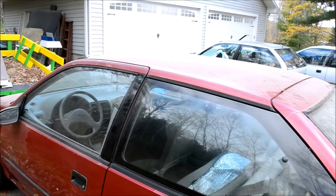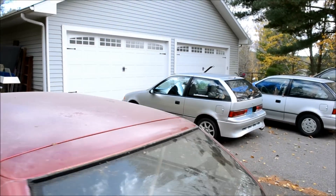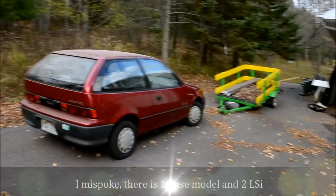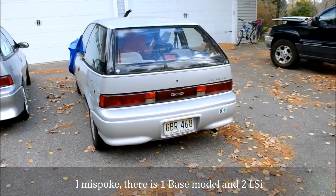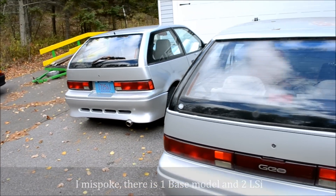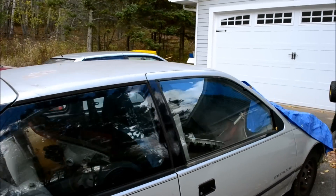Look at all the leaves I have to rake up yet — what a sight. Ninety-two, ninety-two, ninety-two. An LSI, my base model, and my little Sportster. Life is good.